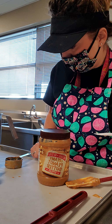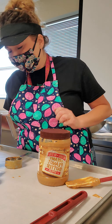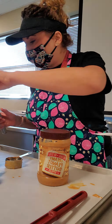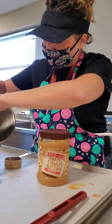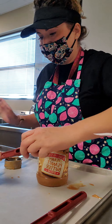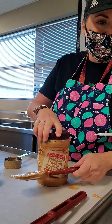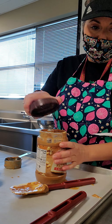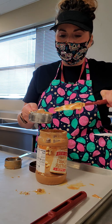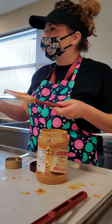Oh my gosh — I'm demoing and it's the wrong amount. It's supposed to be three-fourths of a cup, not one-third. I did not do that right first hour either. No wonder the cookies didn't taste that peanut-buttery — we only used a third cup of peanut butter. So I'm going to put that back and get more. It's actually a lot more than one-third cup.